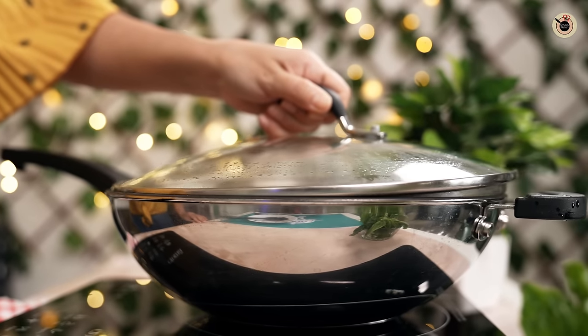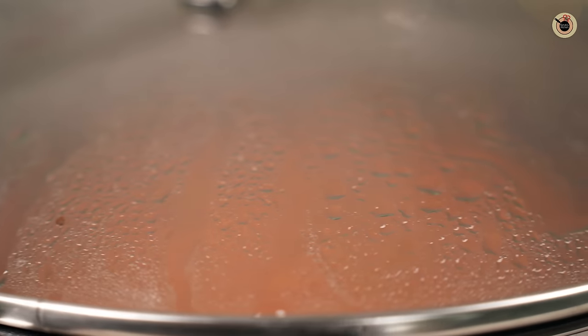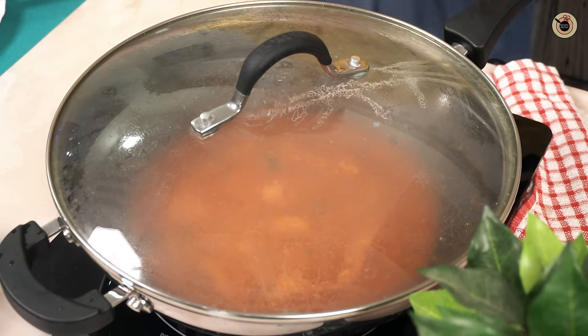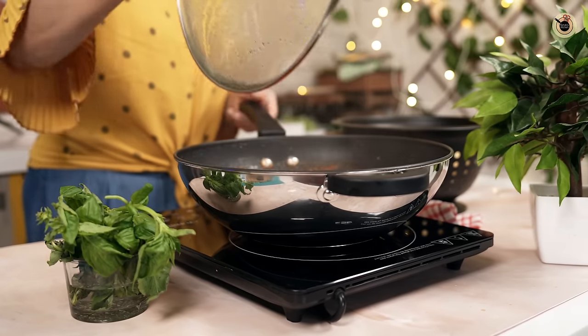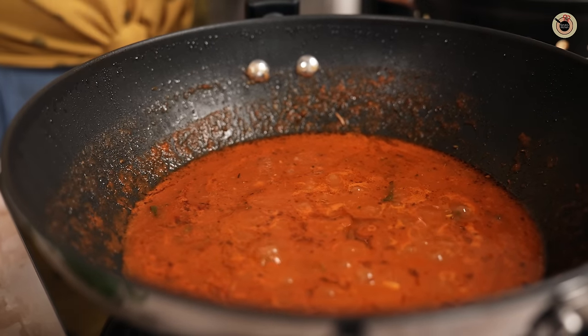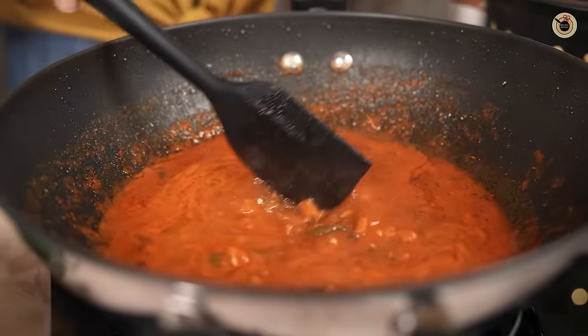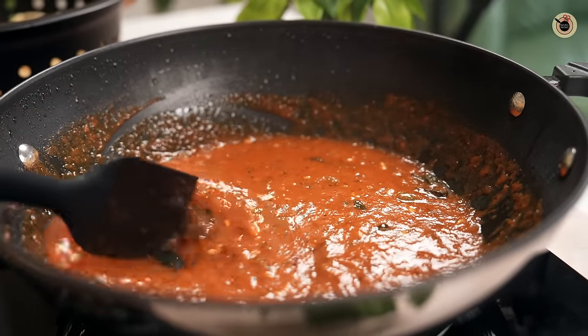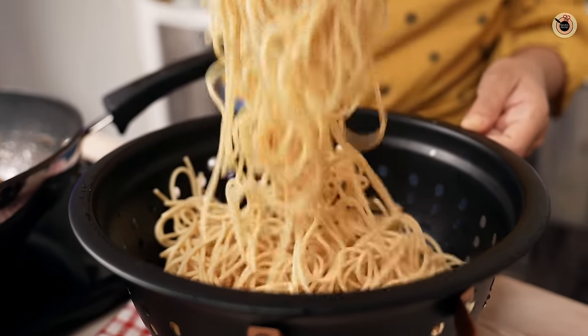Cover it with a lid and let it cook further for about five to six minutes over low-medium flame, allowing all the flavors to gel with each other and reduce a bit. Remove the lid and check — it looks so good! It has reduced a bit and you can see some oil floating on top, which means it's cooked. At this stage, add in the pre-boiled pasta.